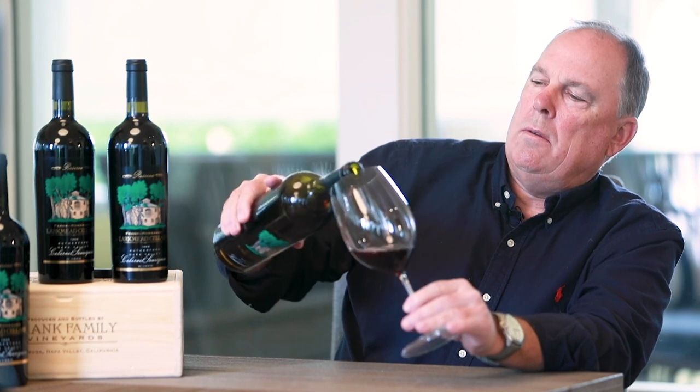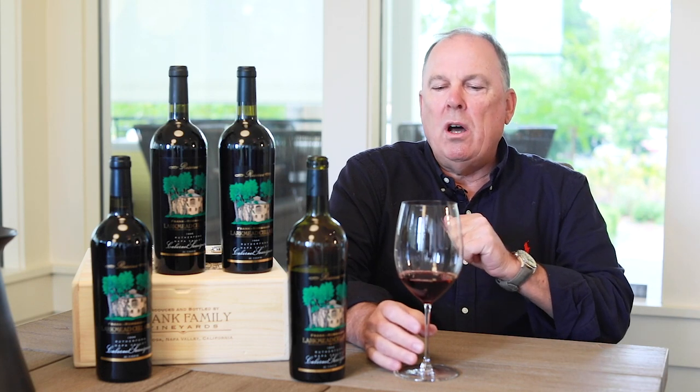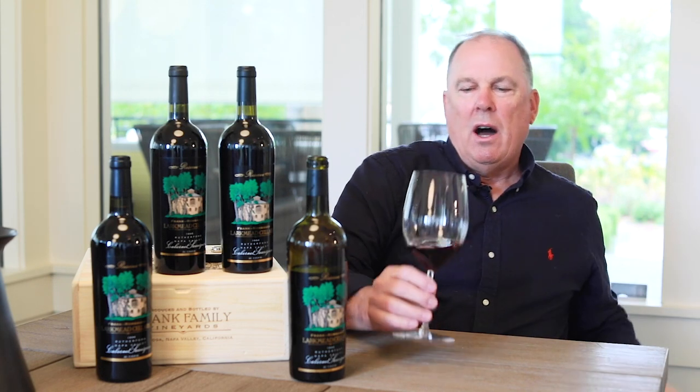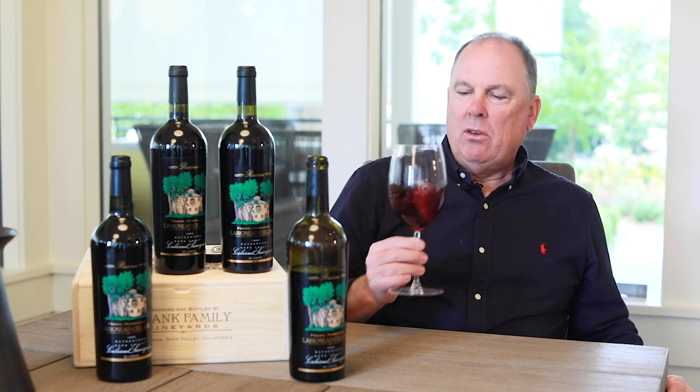So we're going to try the 94. As I said earlier, very mild year — maybe a couple of heat spikes in August but not very much, a mild September, and not a lot of rainfall in the winter. So it was a drier year comparatively. We're going to see something different in these wines than we do in a current release. The bright fruit will have toned down to more dried fruits. There'll be more aromatics in there, like leather and cedar wood, but you'll still get these nice spices.